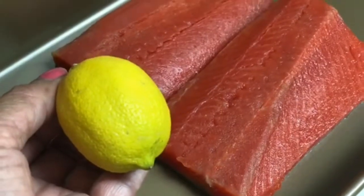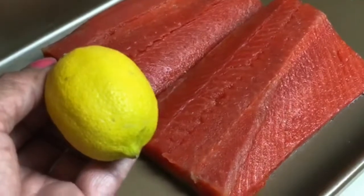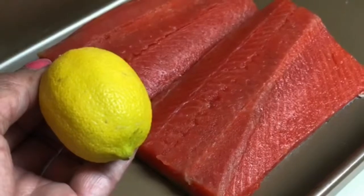I'm going to take a lemon and squeeze the juice all over the salmon, the top and the bottom. Then I'm going to let that set for about five minutes or so before I rinse it under cold water and season it.